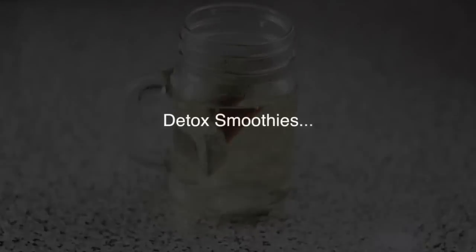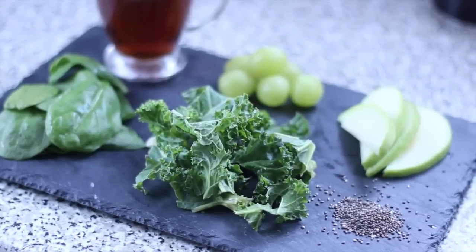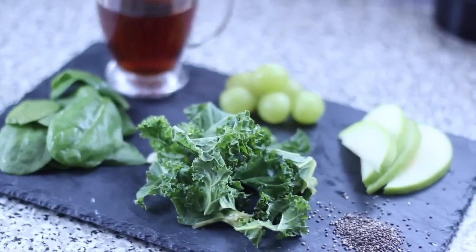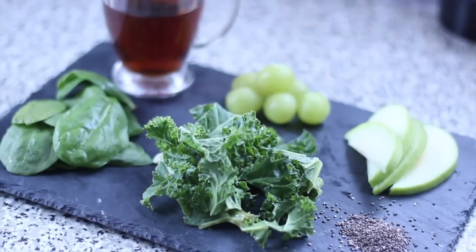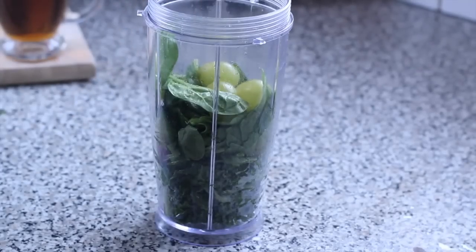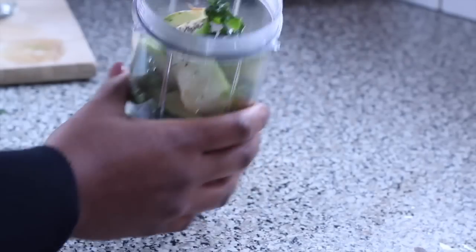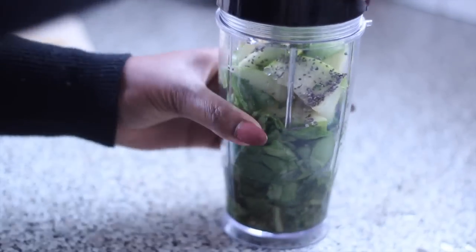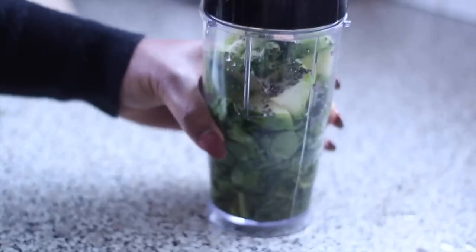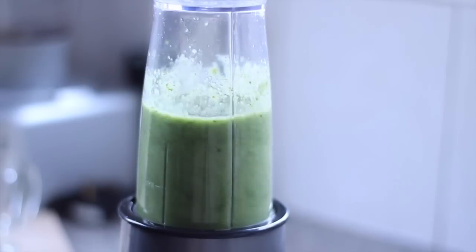Now over to our detox smoothies. I have my green detox smoothie — I absolutely love this and have it for breakfast quite a lot. I have kale, spinach, grapes, apples, chia seeds, and green tea. You're just going to add all your ingredients into a blender — kale, spinach, grapes, apple — then squeeze some lime for that kick and finish off with chia seeds. These are great because they swell up to two or three times their size and really fill you up, making this perfect for breakfast. Blend it all together for about a minute, adding more water as needed.